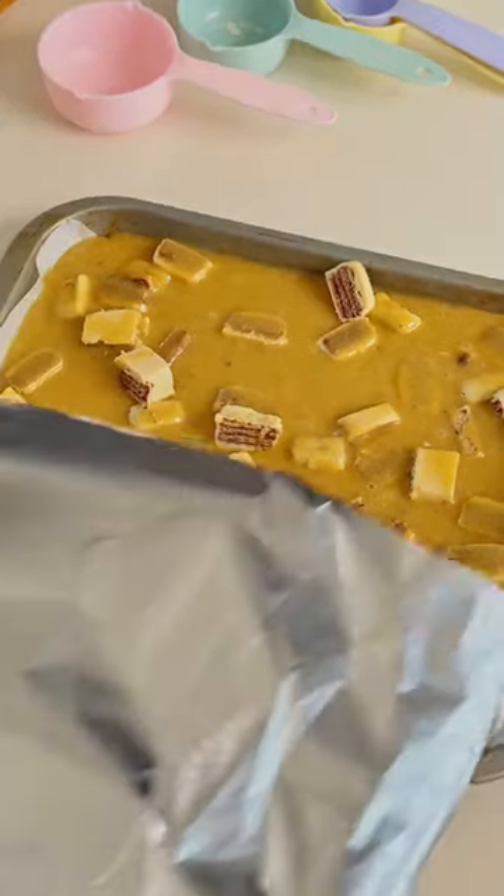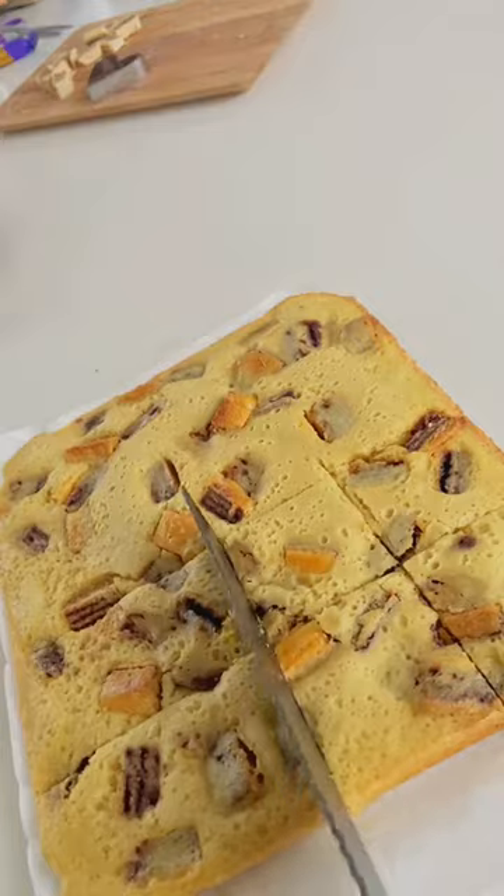I covered mine with foil to stop the chocolate pieces from burning in the oven. I let it cool down before cutting it up into my desired shapes.